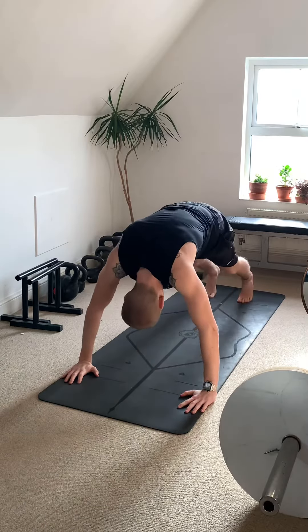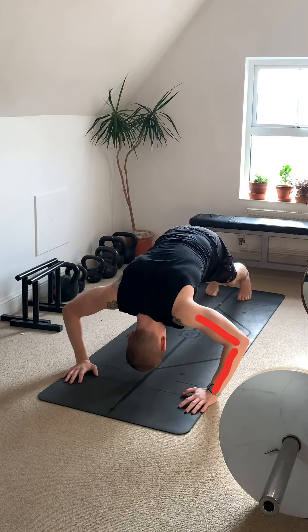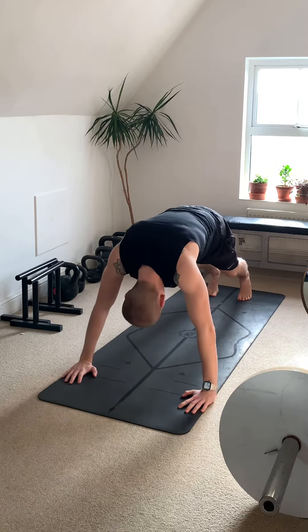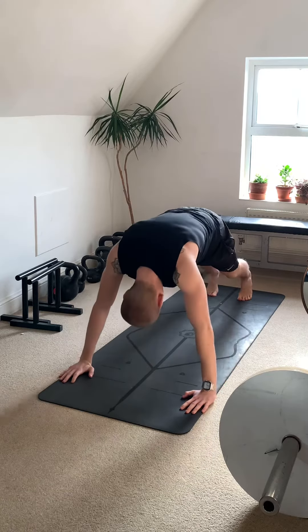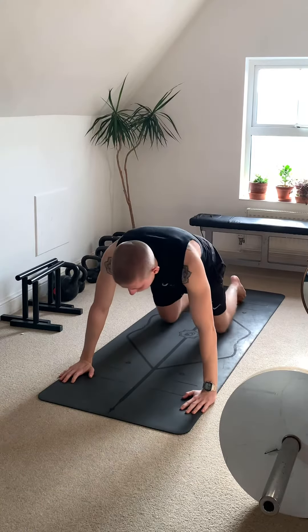I'm going to show you how not to do a press up, then how to fix it. As you can see here, my elbows are not at 90 degrees — you want them leaning forward. This is incorrect; the head's too close and you're not actually using the muscle the way you need to.